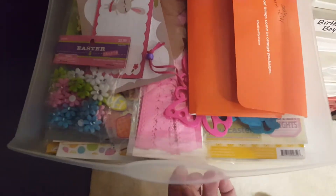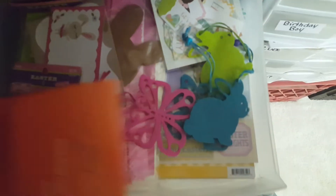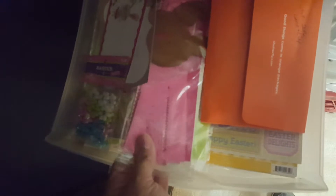This one is Easter. I have photos of the kids in here and then some Easter embellishments — there's some felt, like a bunny and a butterfly, and then some Doodlebug strips. I cut some bunnies out with my Cricut. I have some flowers in there, and they're all Easter stuff.